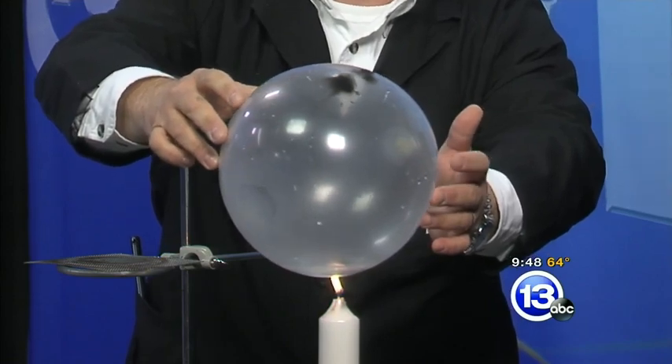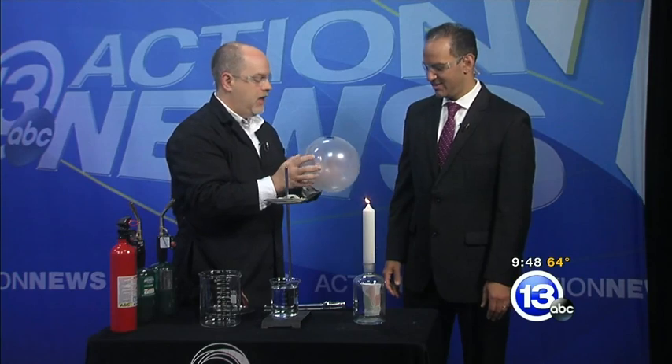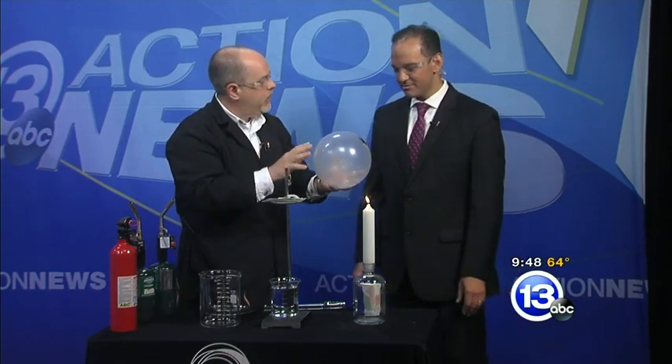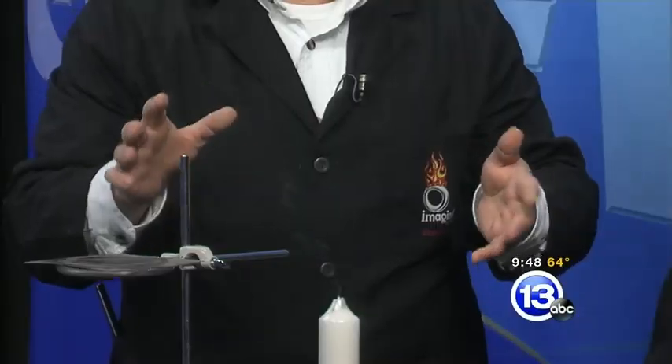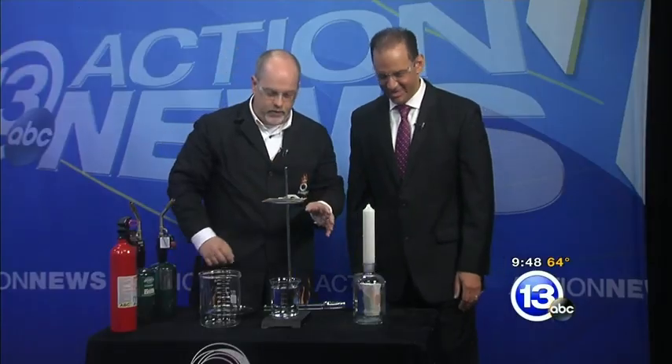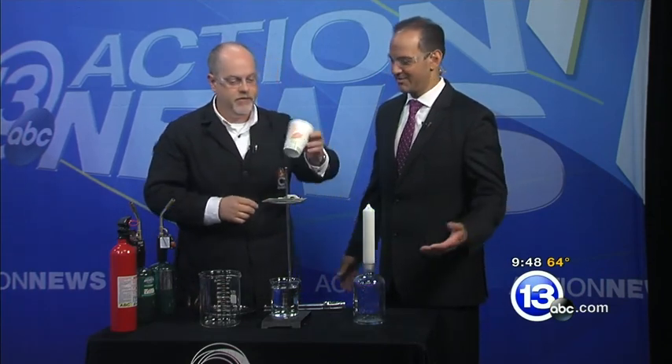It does not burst. So what's happening here is a concept called heat capacity. Water has a tremendous ability to absorb heat, and the water is actually pulling the heat away from the surface of the balloon. If you put the balloon in sideways it pops and makes a big mess — you will get wet. That's a little party balloon and a little candle, but we can amp it up a bit with a paper cup.